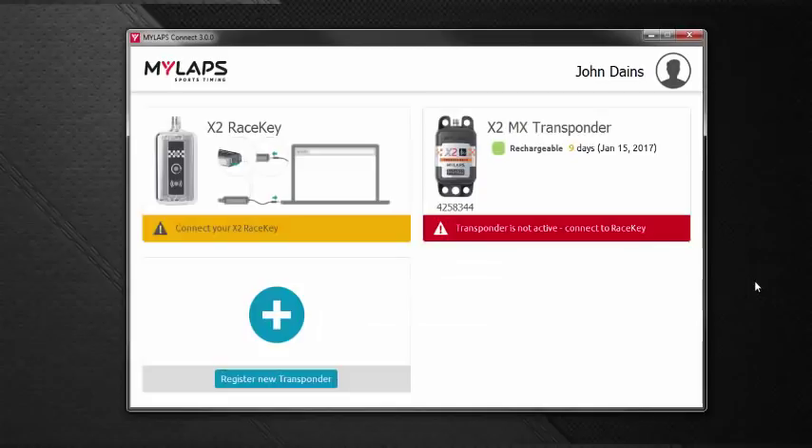Here we see the transponders that we have registered to our account, and our directions say to connect our X2 race key. Take the USB cable out of the box and connect it to the computer. The other end goes into the bottom of the race key — the little chrome device. It has a rubber flap door on the bottom with a micro USB connection.